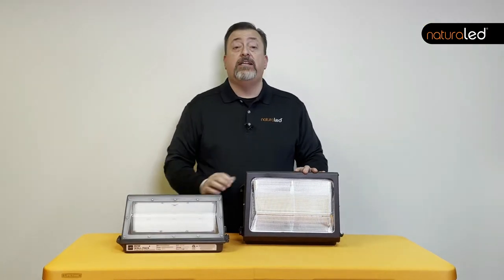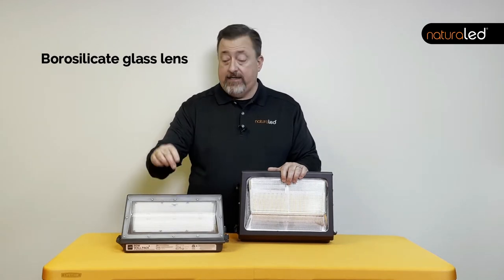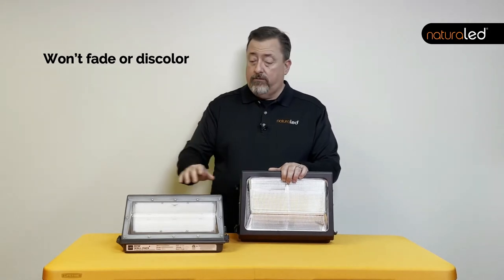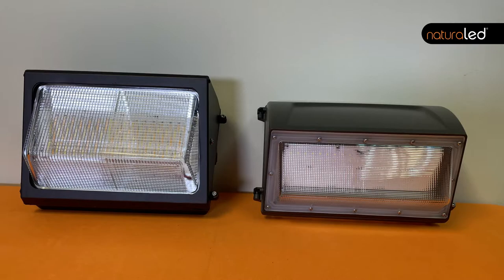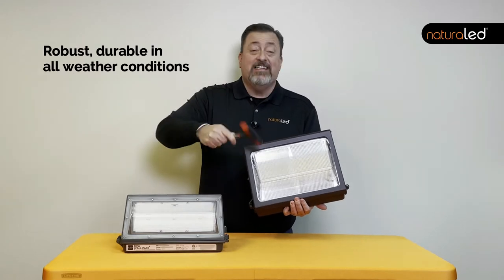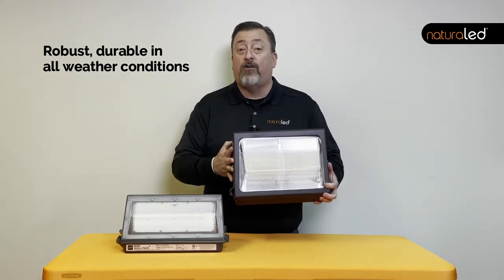The NaturalLED wallpack is made with a borosilicate hard glass lens, whereas many of the competitors' fixtures on the market today are made with an acrylic plastic lens. Why is that important? Well, the acrylic plastic lens over time in harsh UV conditions, like the Phoenix, Arizona sun, will degrade, yellow, dry out, crack. This thing is very robust and very durable and will hold up under all kinds of conditions.